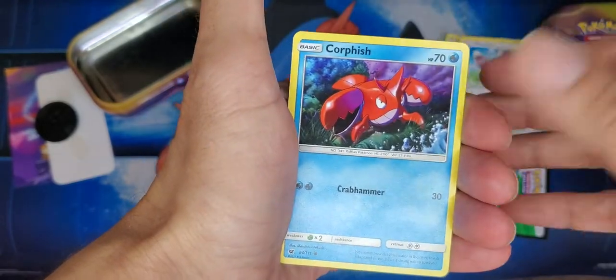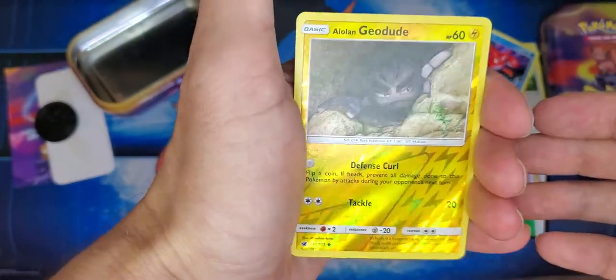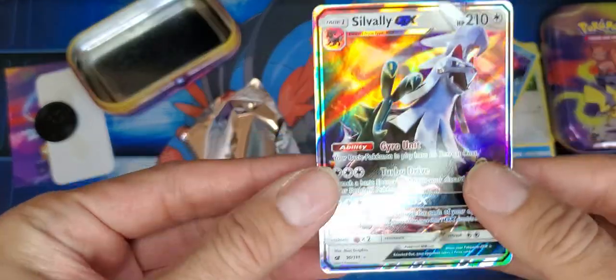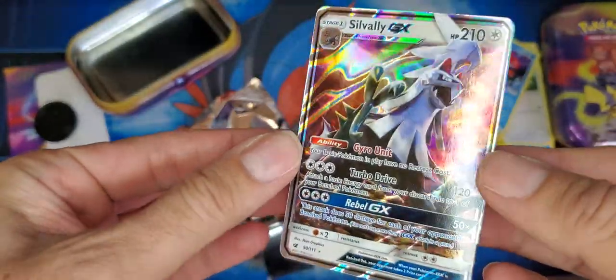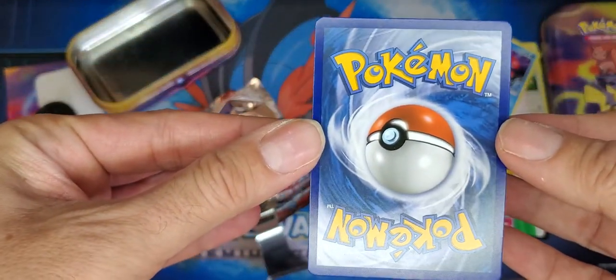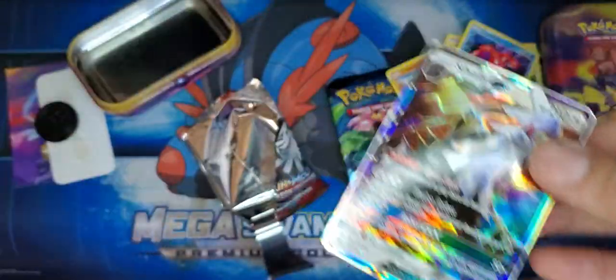I haven't seen a lot of these cards, it's kind of cool. So here's our reverse — it's a common. But right off the bat, that's what we like to see — we got us a GX! The centering is not too bad on that, a little off from left to right, but fantastic.